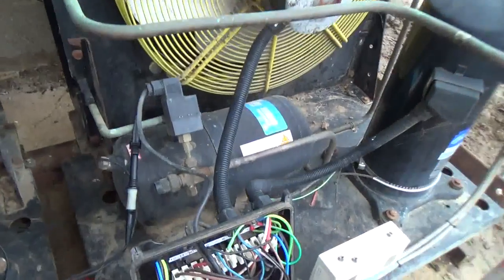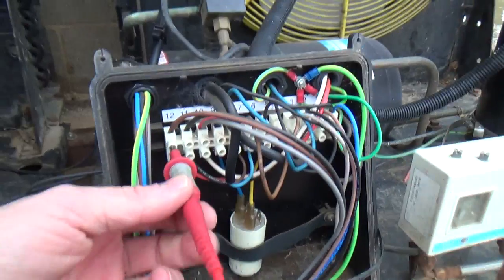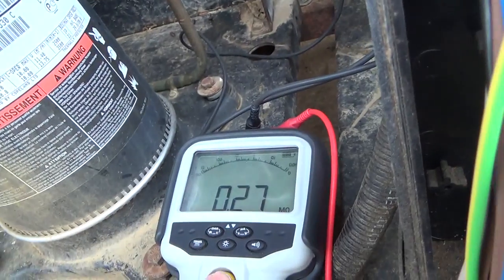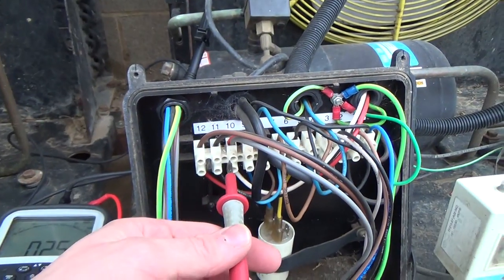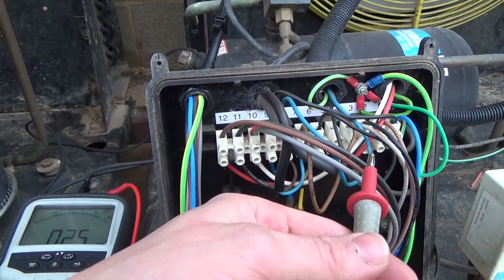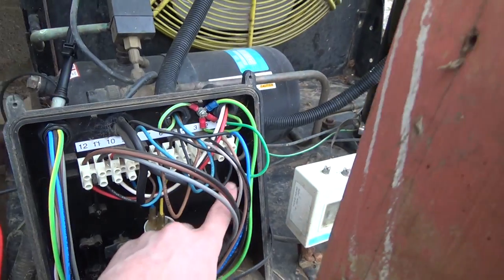Having a look at this unit, it's tripped the air - the ELCB has tripped out. I've just tested on there: 0.25. That's the three phases where they come in, so any short anywhere on here will go through the windings of the compressor and appear to be a short. So we're going to start by checking the crankcase heater.